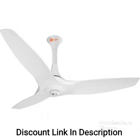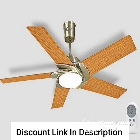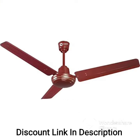The Orient Electric Gratia Deco Fan also comes with three blades that are aerodynamically designed for maximum air delivery and noiseless operation. The blades are finished in a pearl metallic white color, giving the fan a sleek and modern look that will complement any room decor.